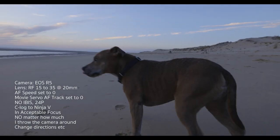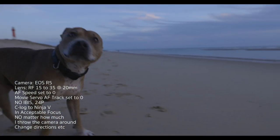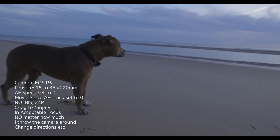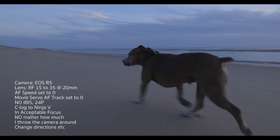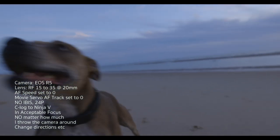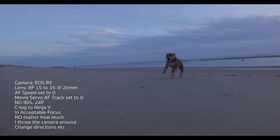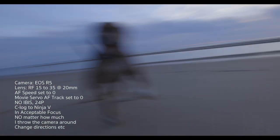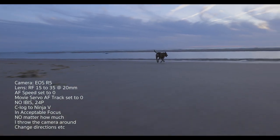With the firmware update I did to the RF 15-35 and the camera the other day, the animal iAF — I don't know whether they made improvements to it, but it surely feels like they did — I'm pretty much just getting everything in focus all of the time. Even when I'm being reckless with the camera, a little unbalanced and shaky while checking other features, it just doesn't lose focus on my dog's eyes. I just can't get over it — that's why I'm making this video.